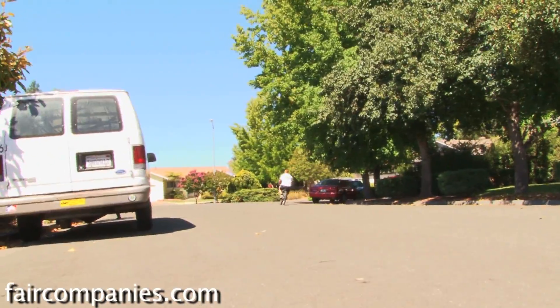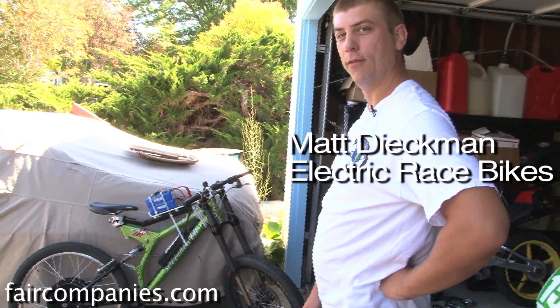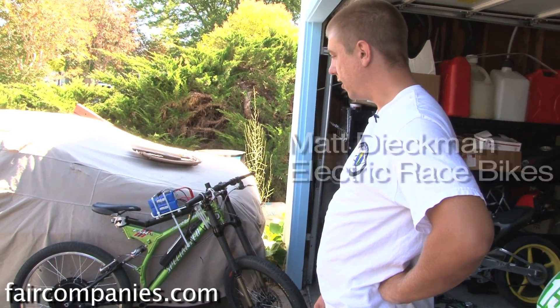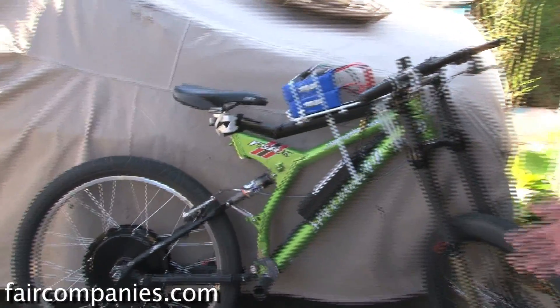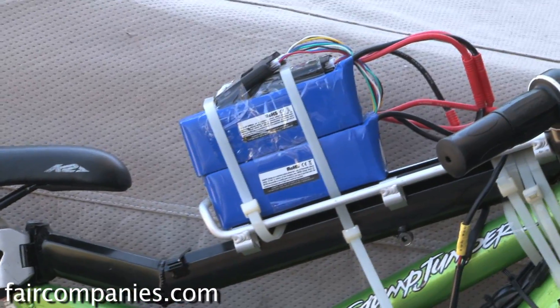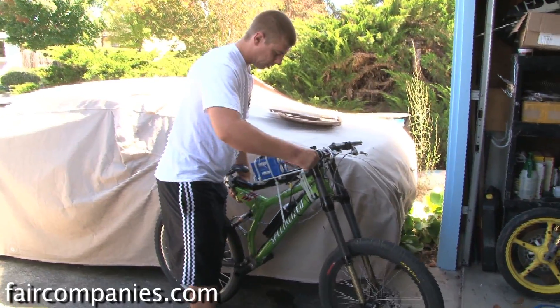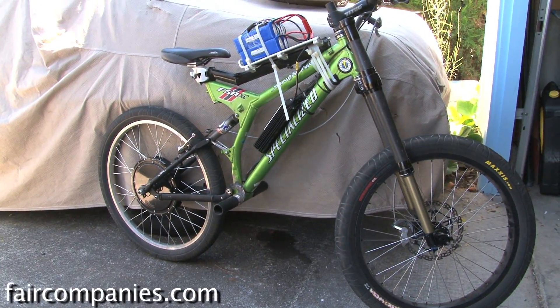When you say viable, how long has it been viable? Probably like the last five years — the battery technology has come along enough, lithium battery in particular, to offset the additional weight that the lead acid battery adds to the bicycle. So this bicycle here is probably about 70 pounds, whereas if we were working with lead batteries, that bicycle would be well over 100 pounds.